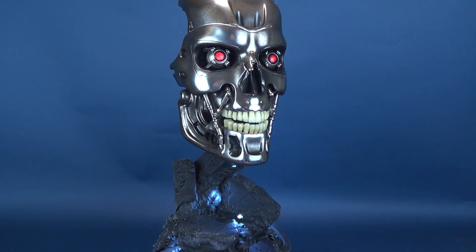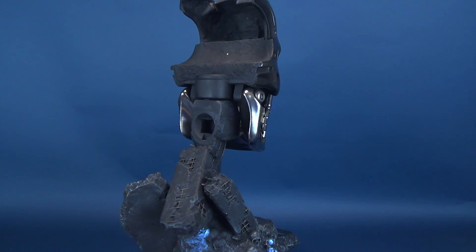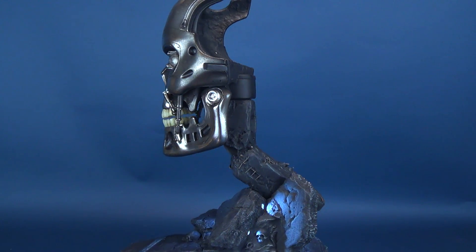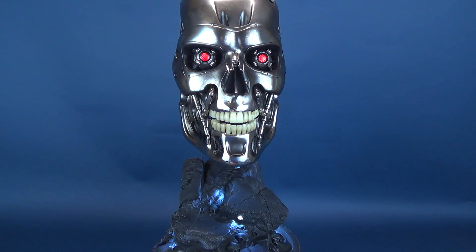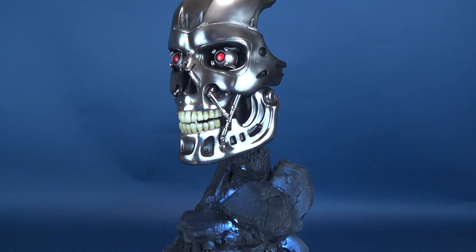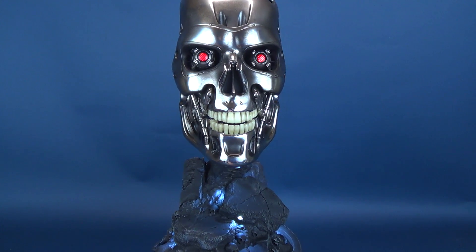I think what makes this an even more spectacular statue is the idea that it's a one-to-one scale. Often we are looking at smaller scale representations of the endoskeleton, so it doesn't have as much imposing presence. But when you start talking one-to-one — this is what an endoskeleton's head would actually look like — it comes across much more imposing than some smaller representations.